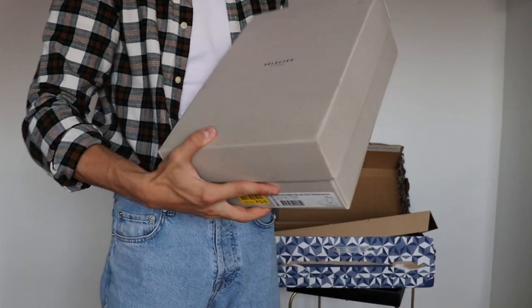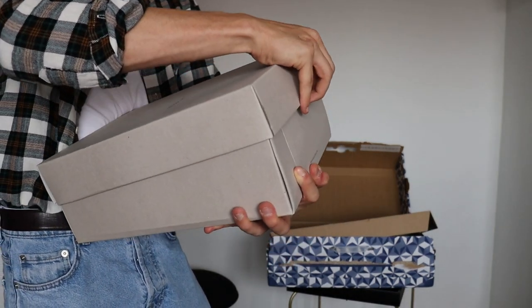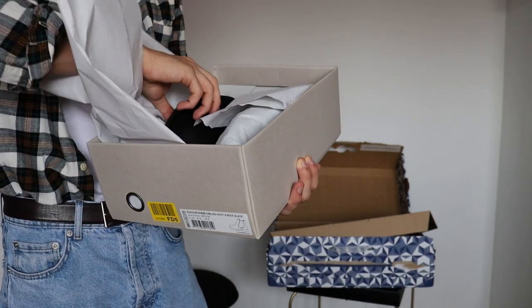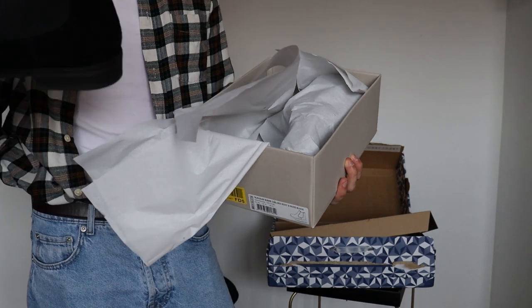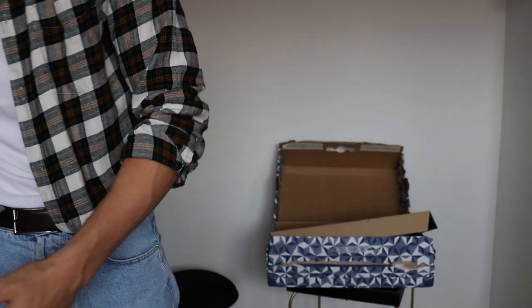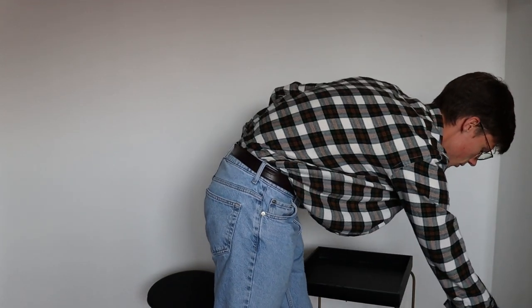There are also shoes! Let me open these boxes. Okay — these are some black suede chelsea boots. I really like the look of them; I hope they fit. I'm actually looking for gray chelsea boots because I think they would look absolutely fantastic, but let me close this up.